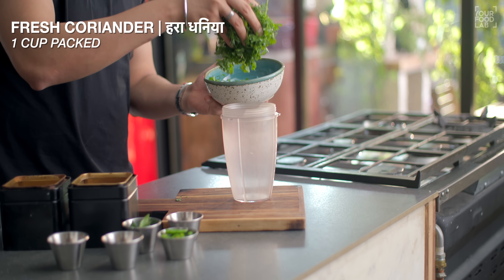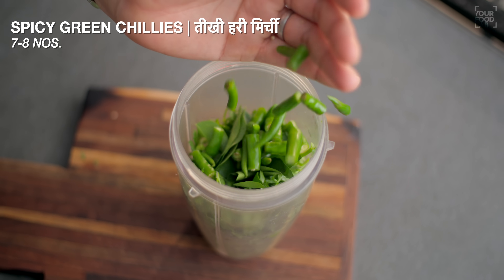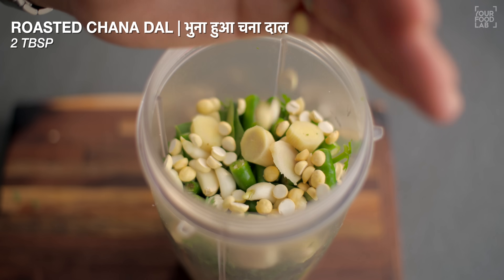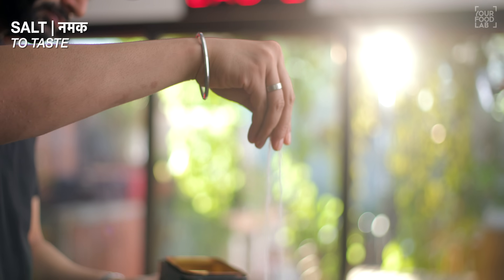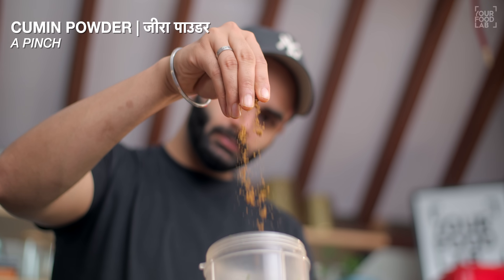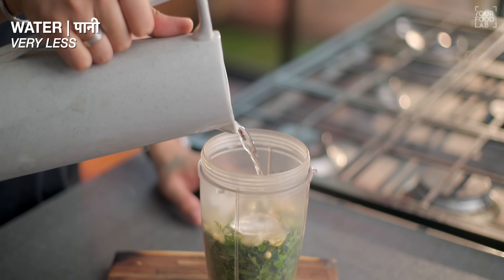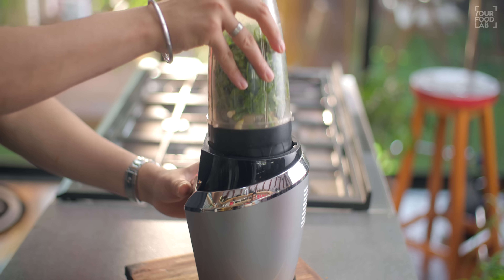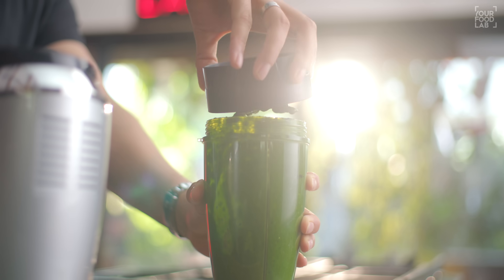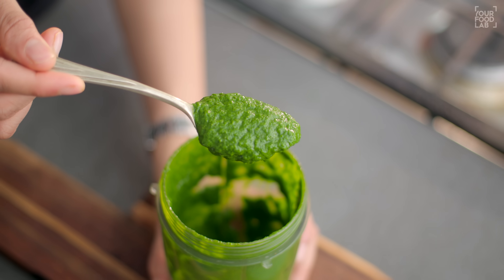Ab Mumbai sandwich wali green chutney bana lete hain. 1 cup taaza dhaniya, 6-7 kadi patta, 7-8 tikhi hari mirch, 5-6 lasan ki kaliyan, 1 inch ginger, 2 tablespoon bhuni hui chana daal, taste ke hisaab se namak, 1 chutki sandwich masala ya chaat masala, 1 chutki zeera powder. Yahan par kuch baraf ke cubes lenge color retain karne ke liye, aur thoda sa paani chutney ko grind karne ke liye. Sab cheezein ek saath achhe se mixer grinder mein pees lijiye. Ek dam bright green color aaya hai. Hamaari Mumbai style sandwich chutney ready ho gayi.